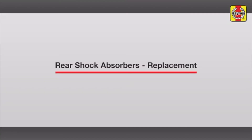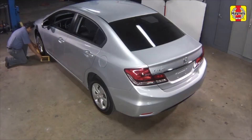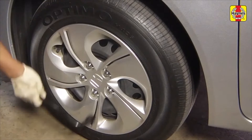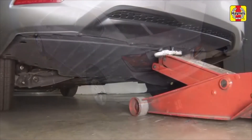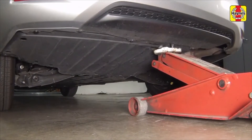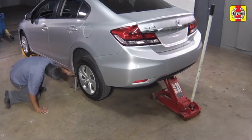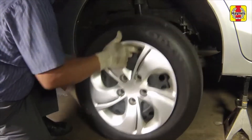Rear shock absorbers replacement. Chalk the front wheels to prevent the vehicle from rolling. Loosen the rear wheel lug nuts, then raise the rear of the vehicle with a floor jack positioned under the subframe. Place the jack stands under the reinforced portion of the unibody seam, then lower the jack. Remove the rear wheels.